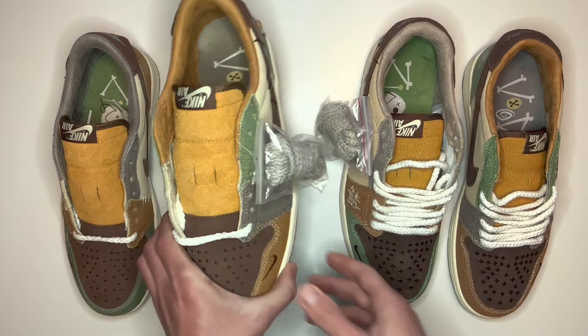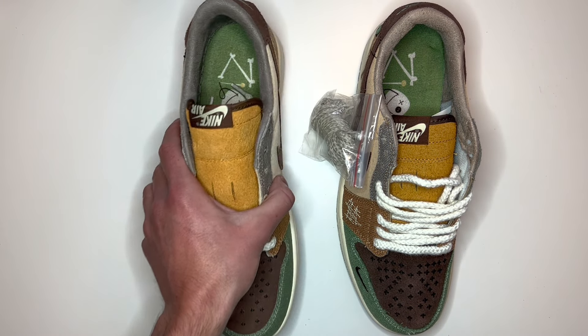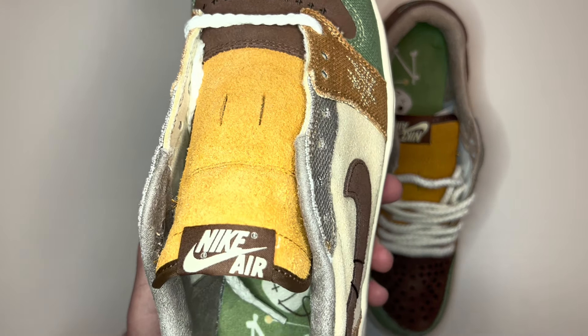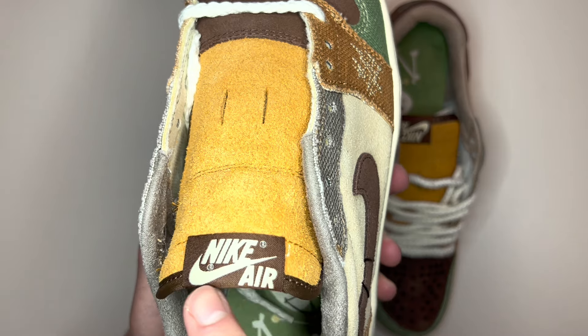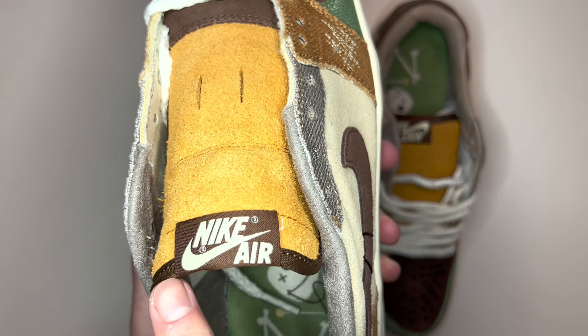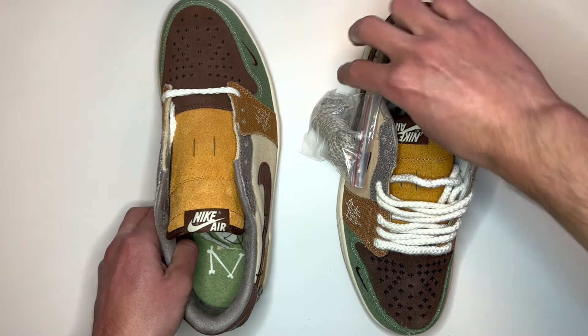If we take a look at the tongue of the shoe, you'll see it has this Nike Air text at the top flipped upside down. The bottom of the Nike Air text fits right in with the top of the tongue — there's no space underneath towards the top of the tongue on the real pair.